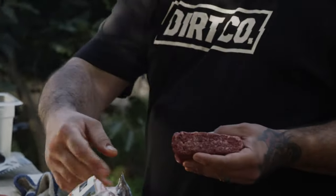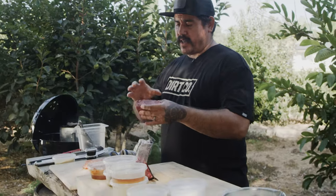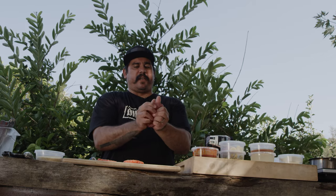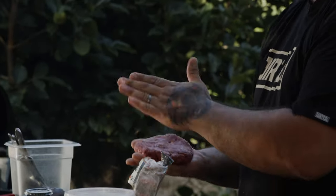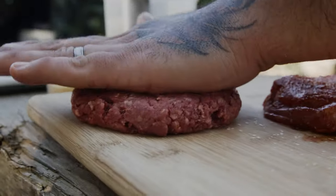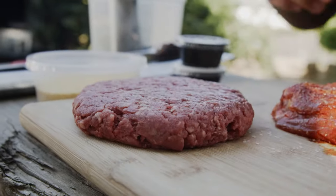With burgers you want to handle it the least amount possible. You don't want to mess around with it and mold it, because then it just turns into like a meatball on the grill. It'll form like a weird layer and take forever to cook — forever to get to medium rare, which is obviously what we're looking at. We just want a nice disc, like so. A nice thick burger, press it down a little bit. We're going to let that one hang out too.